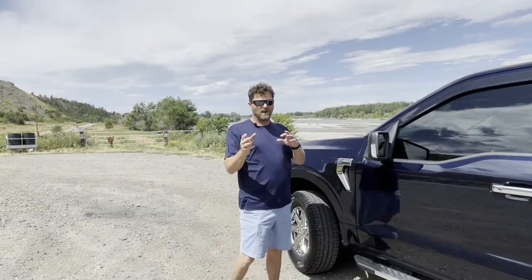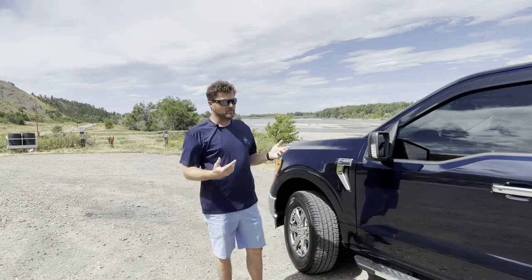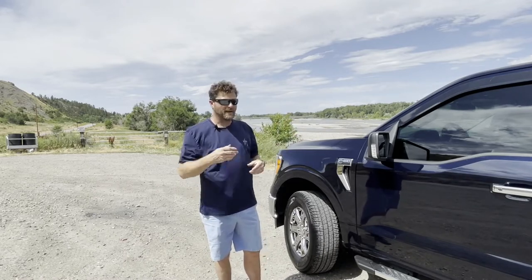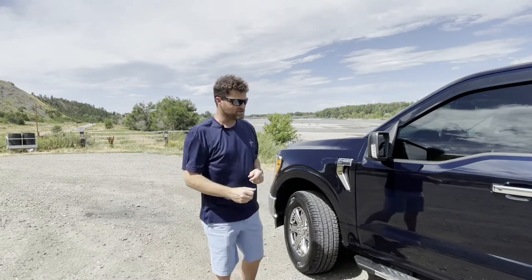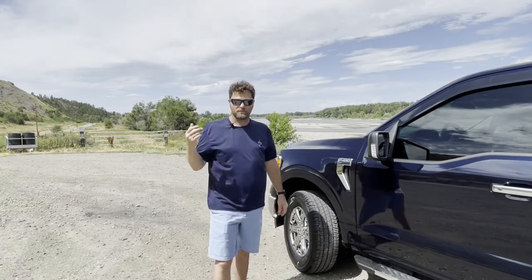For those who've been around the channel, you know I name all my vehicles. For newcomers — I name all my vehicles. This truck's name is Bob. We got the name when our granddaughter was in the back and we asked her what to name the truck, and she said Bob. There's also a great movie called 'What About Bob?' with Bill Murray, so if you ever hear us say 'What About Bob?' or just 'Bob,' I'm talking about this truck.